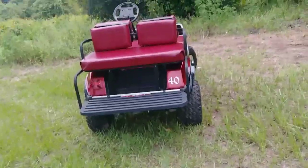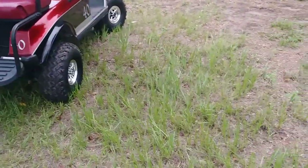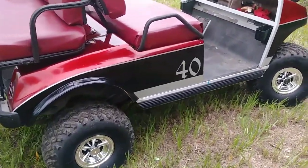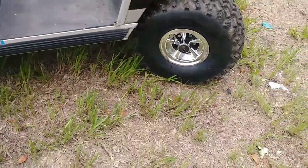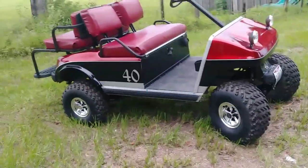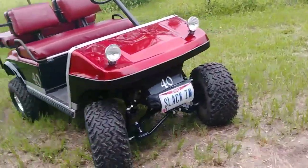All right, so we've got all the lift and all the tires done — got it put back together. Quick look at it. I know you've seen the video of the difference; I think it turned out pretty good. It's a lot taller than you think. Little 8-inch lift — nothing special, but it turned out decent. Customer likes it, and that's all that matters.